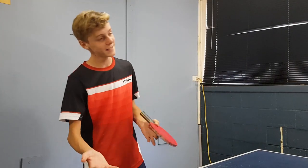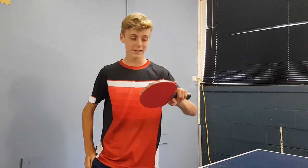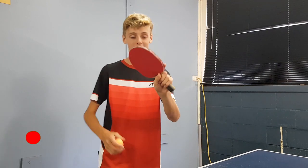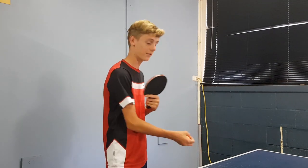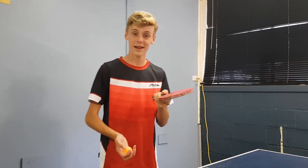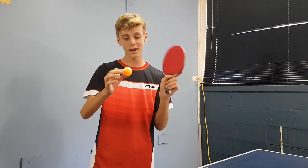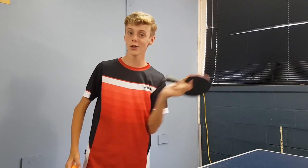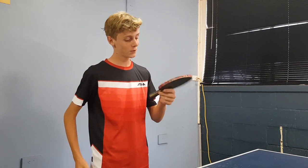A pretty common beginner mistake for the backspin serve involves just holding the bat like a normal forehand shot and then trying to do the backspin serve. Obviously, you can do that and still get quite a moderate amount of backspin. But if you really want a lot of backspin, then you'd want to do the pinch grip.